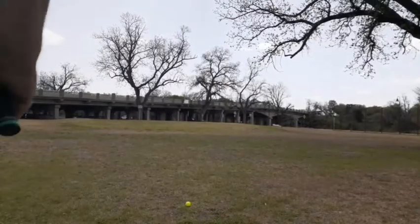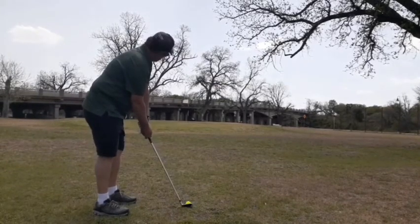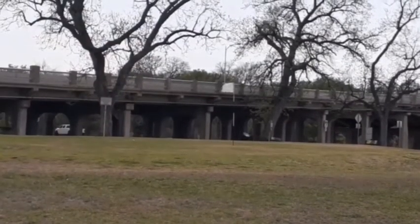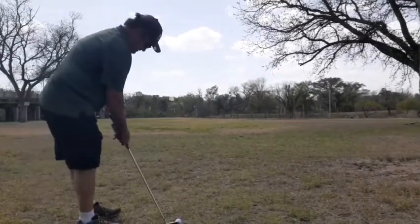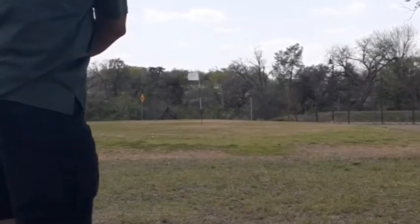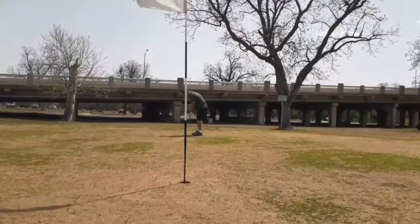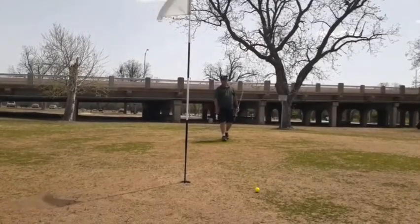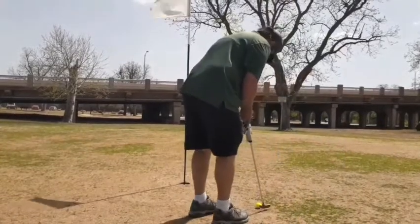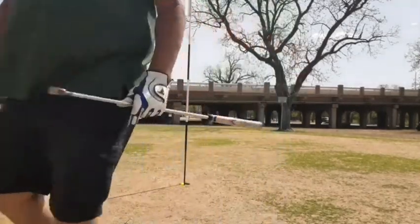Let's see if we can use the Mazel first to poke this one. Now the Square Strike — looks better, a lot closer than the Mazel was. It looks like it breaks... all right, got a bogey with the Mazel ball.